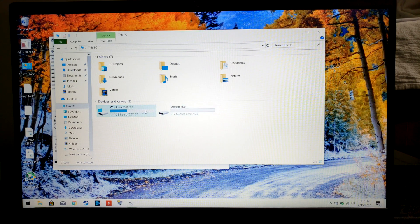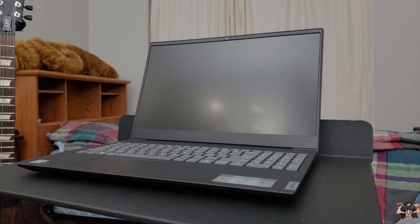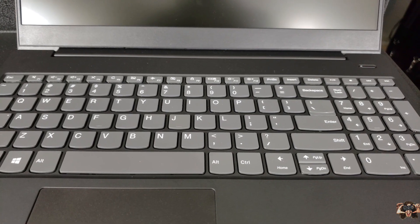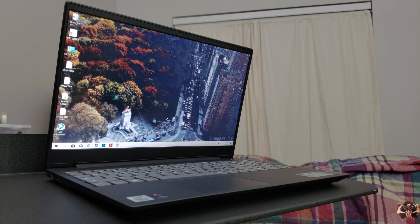This has been a tutorial about how to add a new storage drive to your Lenovo IdeaPad S340 notebook. If you don't have this notebook and are curious about how it stacks up, take a look at my full review linked in the description below. Thanks for watching, and you guys have a good night.